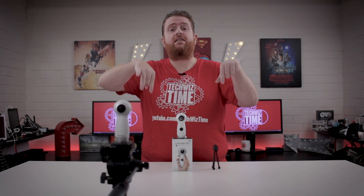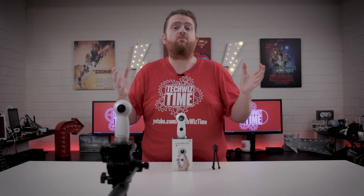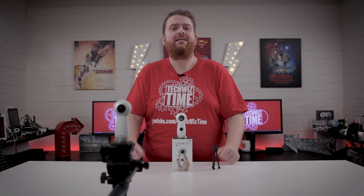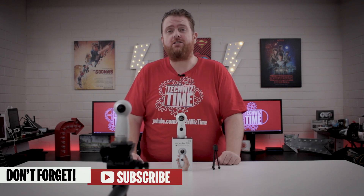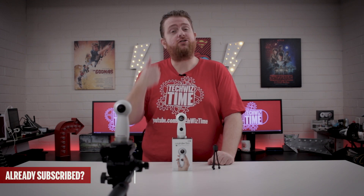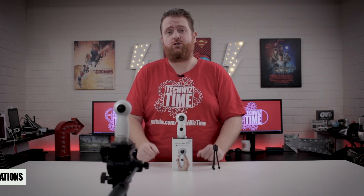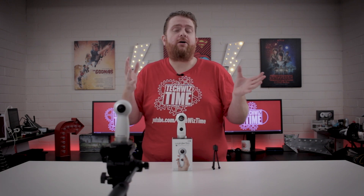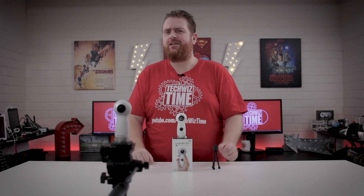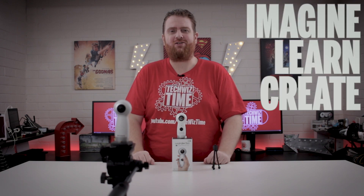Links to this one are down in the description below if you're interested. Do you want to see more awesome technology gadget reviews and tutorials on this channel? Then make sure you subscribe and hit the bell icon so you get notified of new content. If you liked this video, give it a big thumbs up, and also consider checking out my Patreon campaign. You can help the community grow by sharing this video on social media platforms like Reddit or Facebook groups. Don't forget to check out these other awesome videos, and as always — imagine, learn, create.